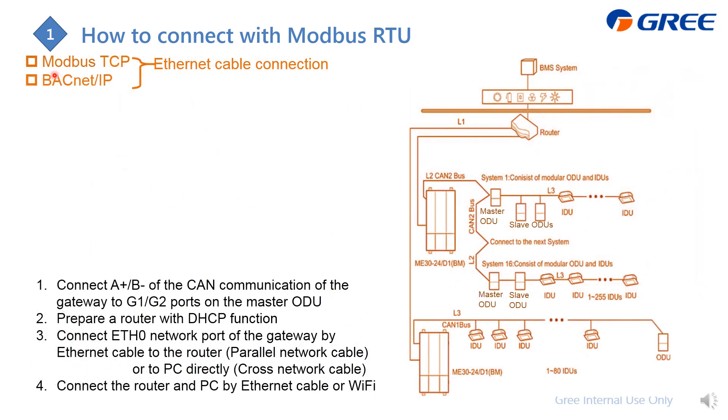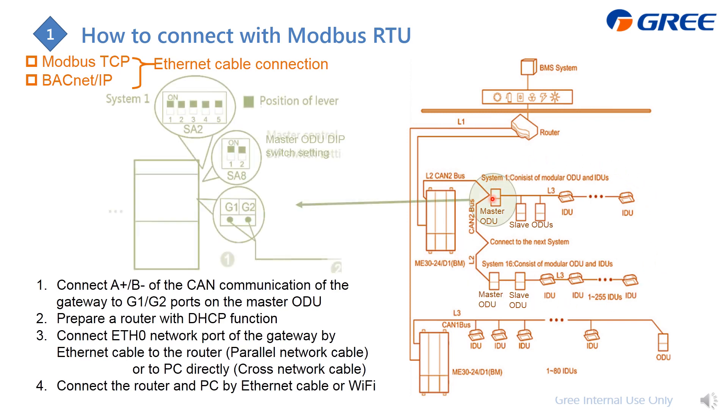If you apply Modbus TCP or BACnet IP — both of which use Ethernet cable — here is the detail wiring. Compared to the RS485 setup, the GMV system side is completely the same: connect from the master outdoor unit, all connected together, then to the gateway. From the gateway, this is different — you connect to a router using the ETH0 port with an Ethernet cable.